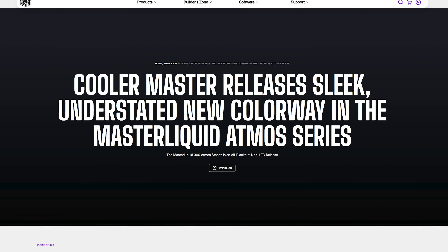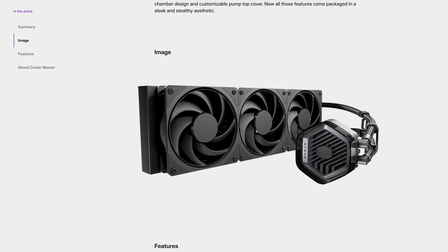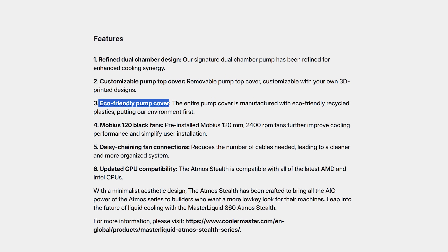And now finally coming to Cooler Master — they just announced their brand new Master Liquid 360 Atmos Stealth, an all-black non-LED version of the previous Master Liquid 360 Atmos AIO, now featuring a crucial upgrade: an eco-friendly pump cover.